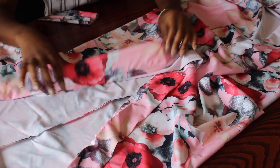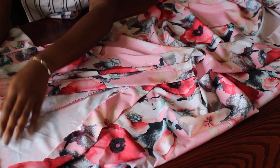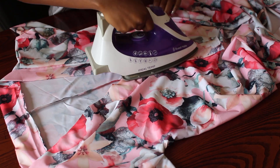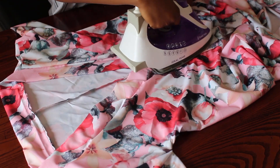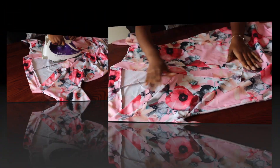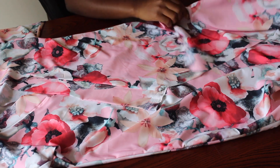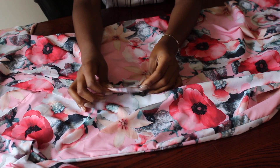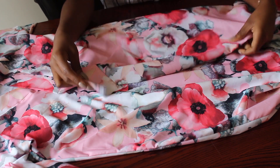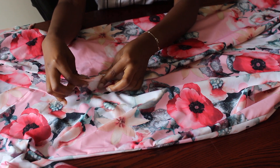This is what it looks like, and I'm just going to unfold it like so and press it down with my iron. Now it's time to hem the sides and the bottom of the dress.